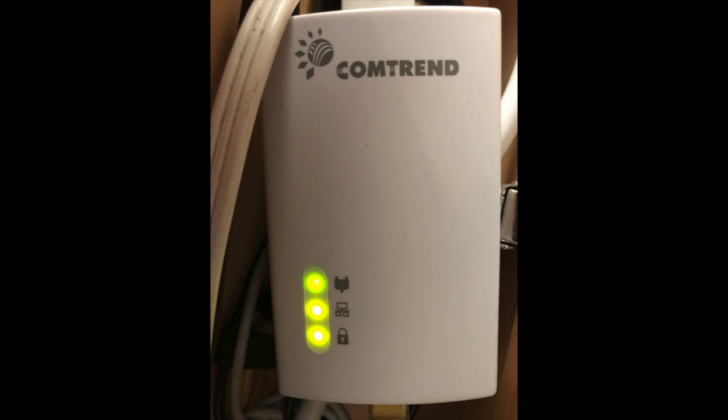Here we have the PLC device that we use for both the router and panel. In this picture all three lights are on. The top one means that there's another PLC on the same circuit — if this light is on after a few minutes of plugging in both the router and panel PLC, you know they're on the same circuit. The second one means that data is traveling from the device to the PLC.